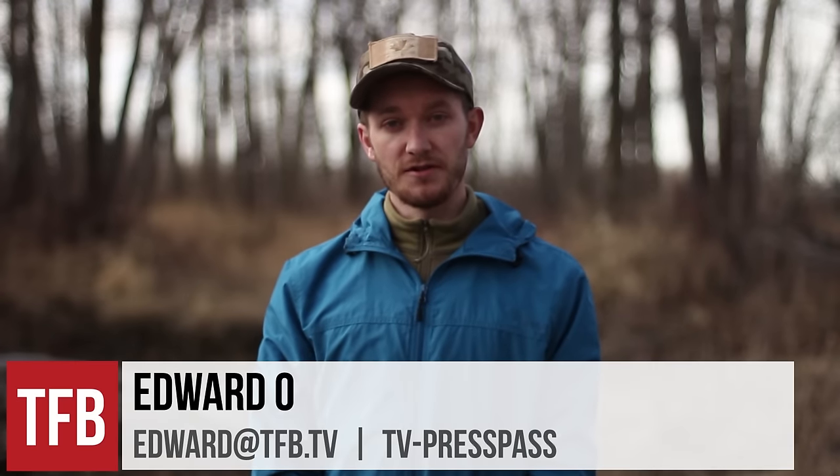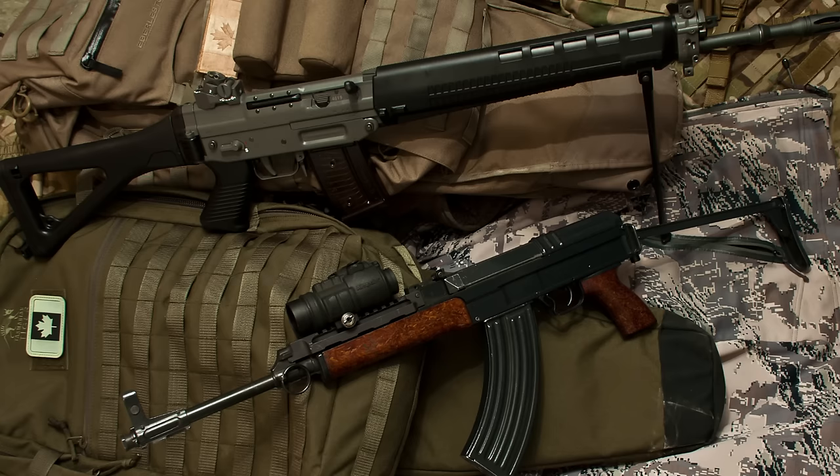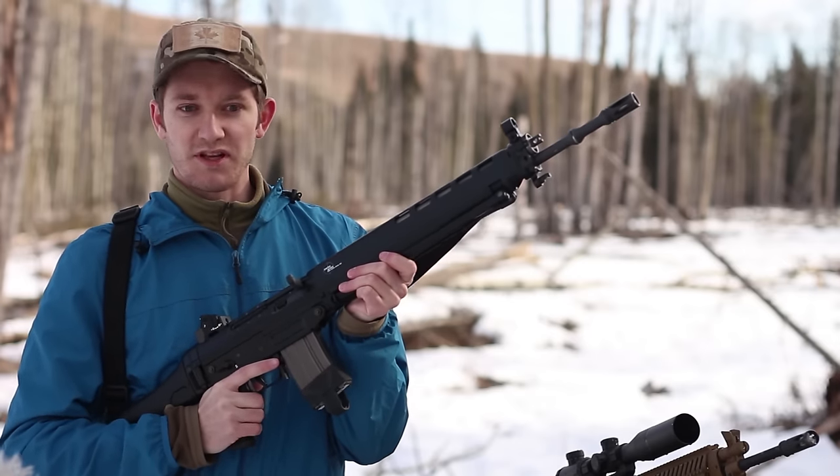Hi, I'm Edward Oh for TFBTV. I'm a Canadian-based writer and shooter with a keen interest in imported military rifles. We do see a decent number of those here that you wouldn't normally find in the United States. Since this is my first video, I thought we'd start off with something a little bit fun.